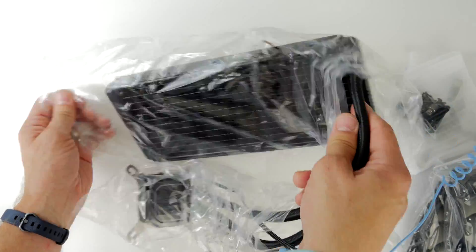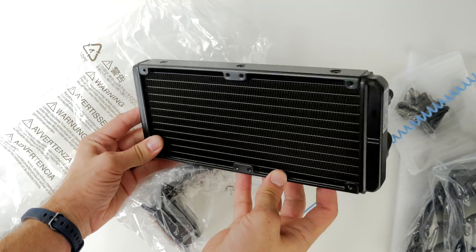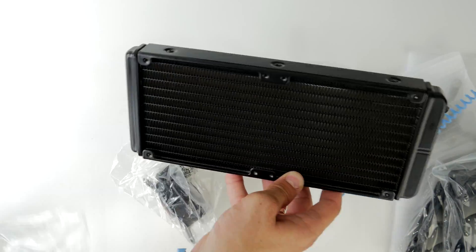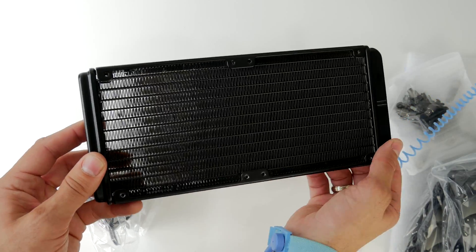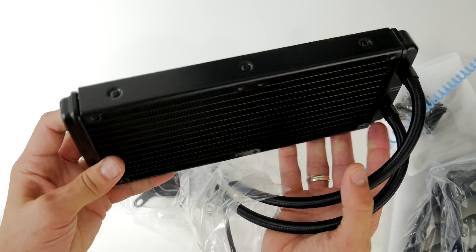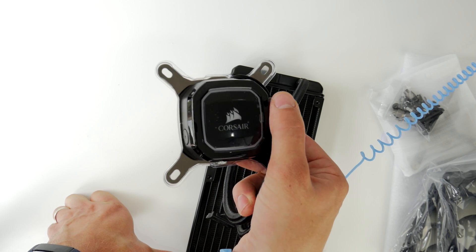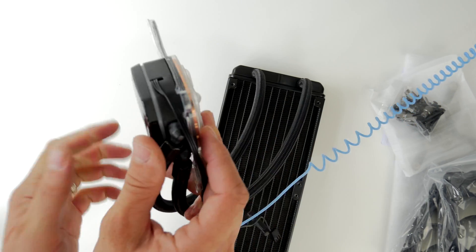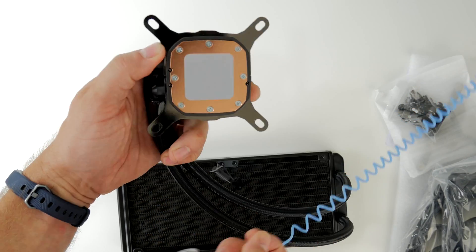The radiator itself is a dead simple setup. It comes uninstalled and you need to put the fans on yourself. Corsair recommends putting the fans in the direction that they'll pull the air into the case and over the radiator to cool it down, so it's an air intake setup. You also need to work out whether you're going to top mount it or front mount it, which will depend on your case.